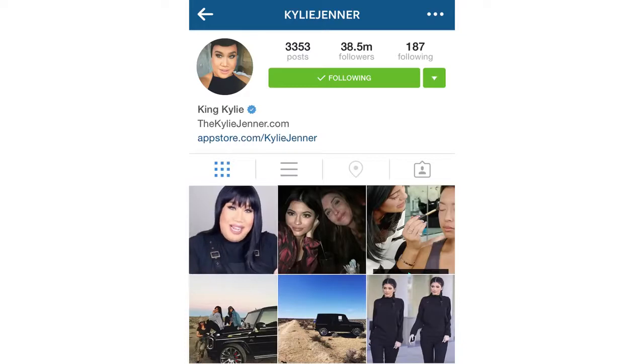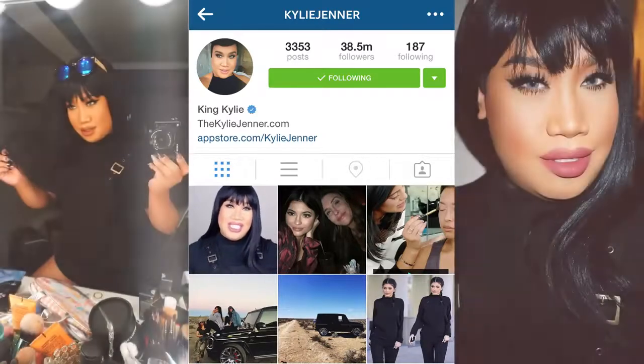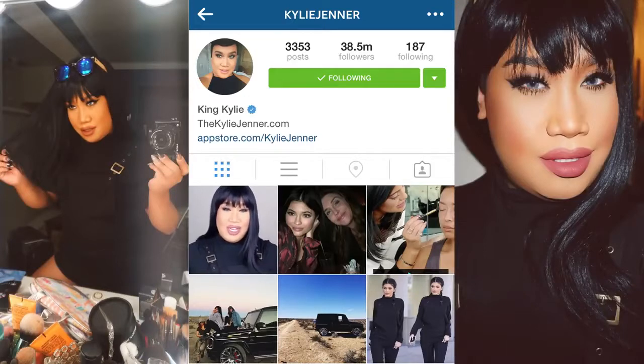Hey guys, welcome back to my channel. My name is Patrick Starr and today I have my first transformation Halloween look for this year. I wanted to take something iconic from the year and who better than Kylie Jenner. I've been in love with all her looks, but particularly the one with the blunt bang and her all black — she's fierce, she's fearless and I just love her.